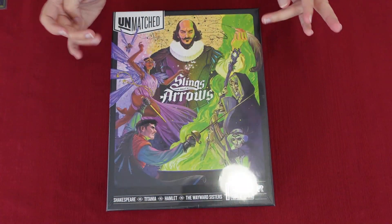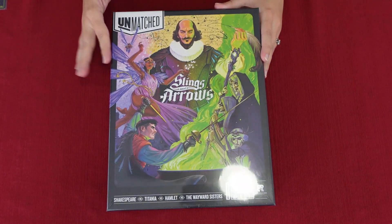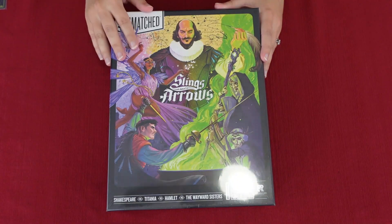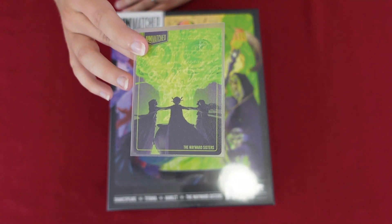Okay, so we got the box right here. Kevin did correct me after the intro — it's Titania, not Tatiana. I apologize for that. Thank you for correcting me, Kev.